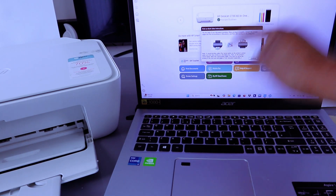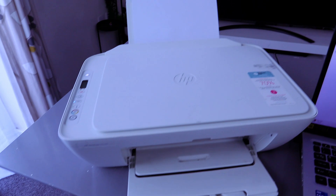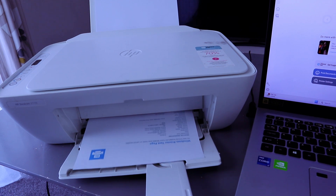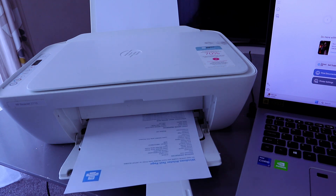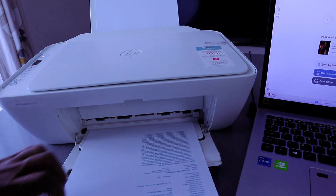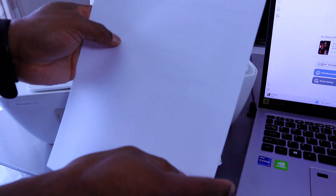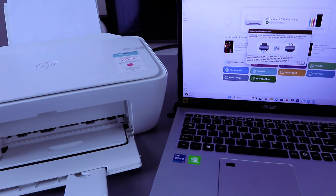You will see instructions telling you to turn the document over. Once you're done, take the document, go back, and reinsert the document this way. Then go back to print the second page and select Continue.